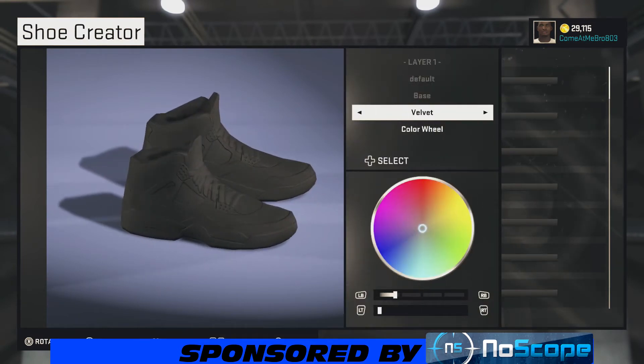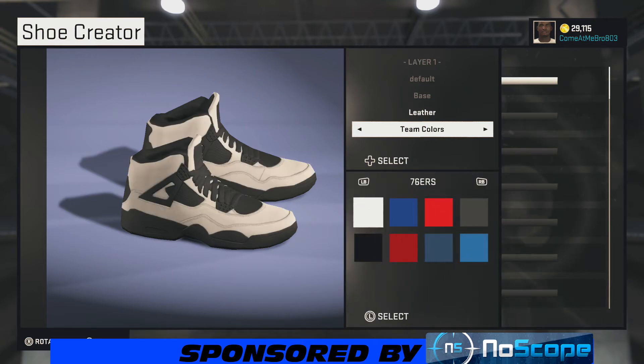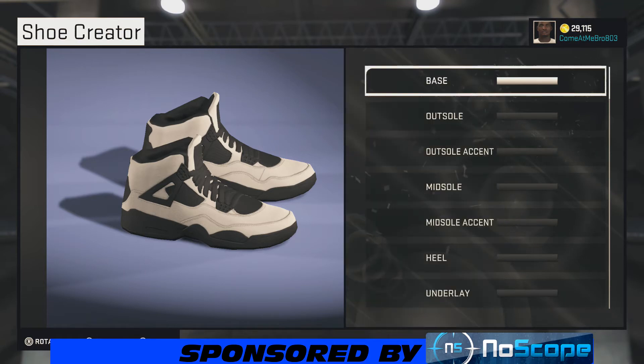Our base is gonna be leather. It's a very hot colorway — it's an all-white shoe, very hot if you rock it right. What you want to do with the base is you can go over the preset colors or bring your lightness up to 100. As long as it's white, it's good to go.